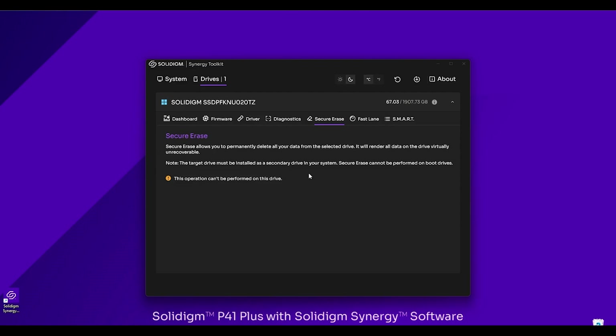Let's jump over to the Secure Erase tab. This is especially useful if you're planning on selling your SSD or giving it to a family member or friend — really any time you don't want your personal information remaining on that SSD. Secure Erase lets you permanently delete all the data on your drive. It's important to note that this operation can only be performed on a drive installed as a secondary drive — not the one that has your operating system on it, because that would kill your system. Also be aware that this is an irreversible operation — when you secure erase a drive, you can't recover that data. Once it's done, it's done.